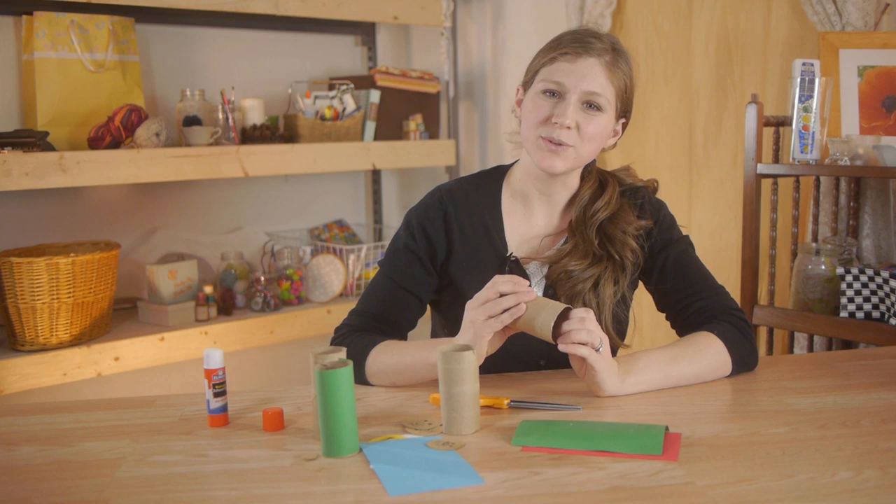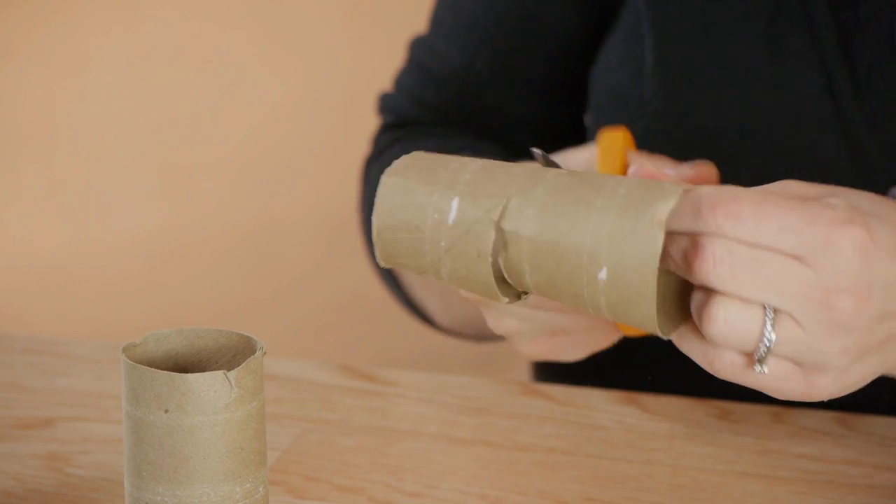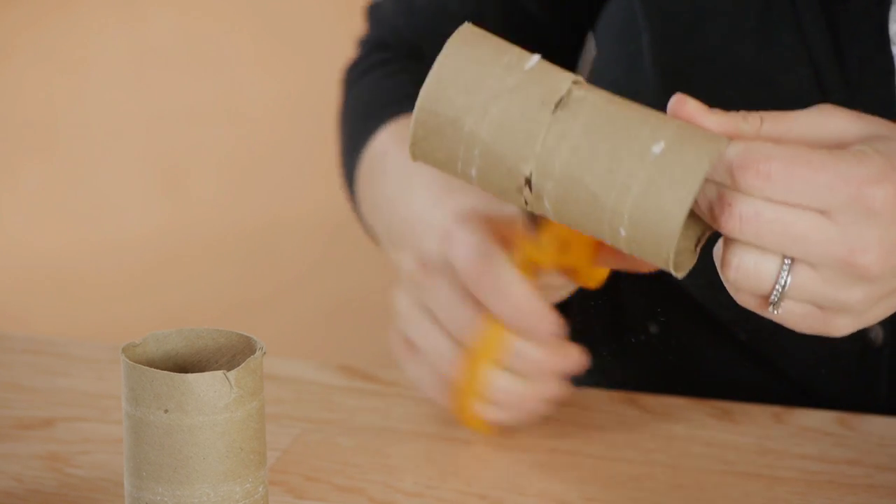Next we're going to take two of the rings and cut them a shorter size. This one's going to be very short and it's going to be the Baby Bear.